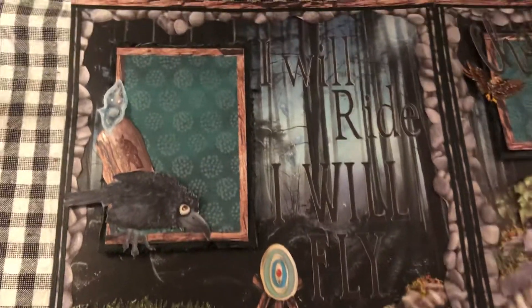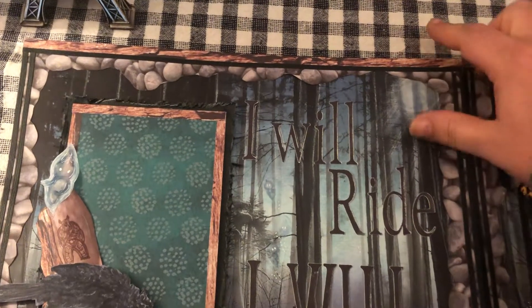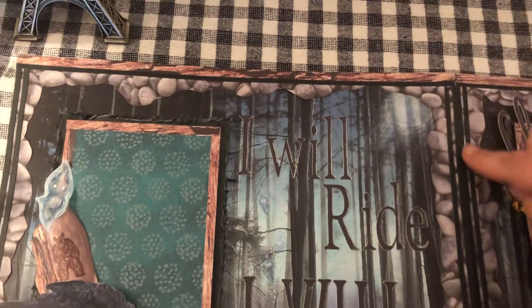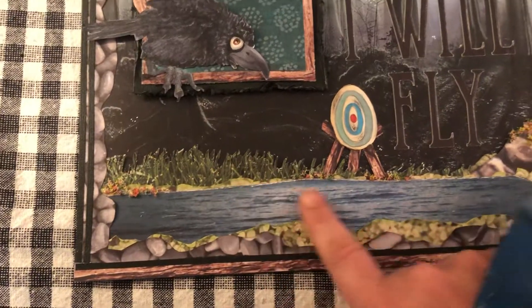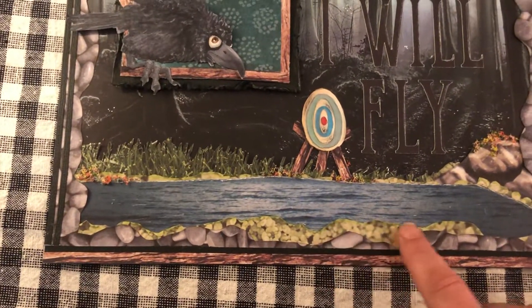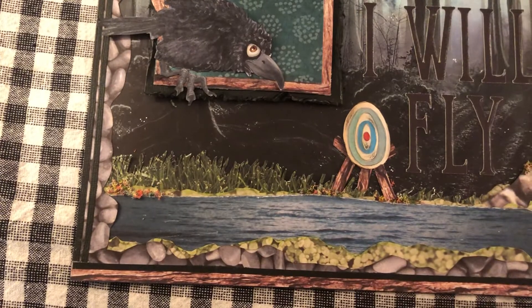I added some wood — I cut little strips from a realistic-looking wood paper — and then I added black cardstock on the sides, just two little strips. Then I added some water from a different piece of paper, and I added more greenery which you saw in the Nottingham layout. It's a realistic-looking grass paper and I just took an exacto knife and flicked it away.